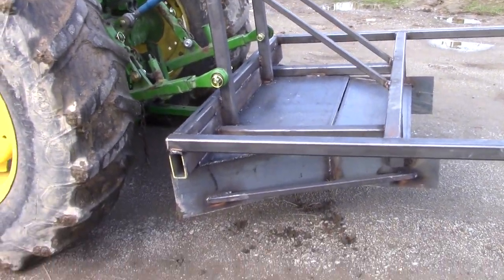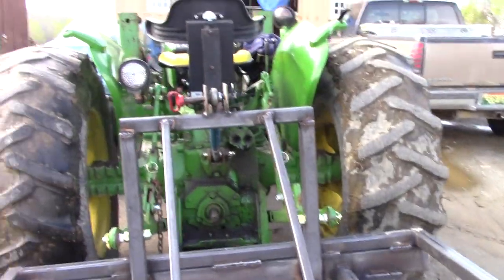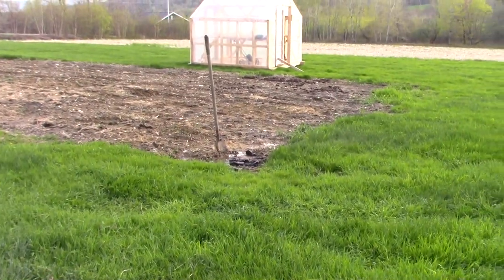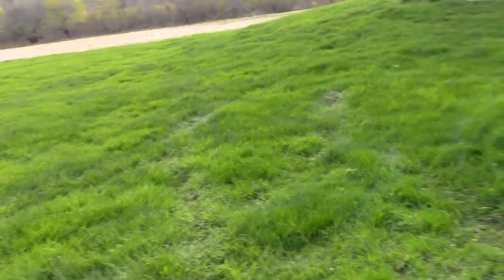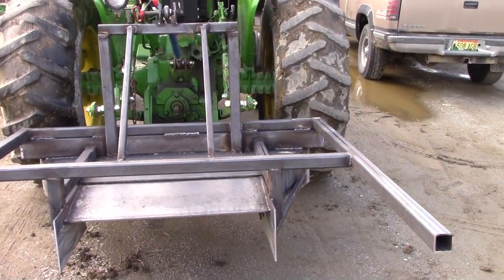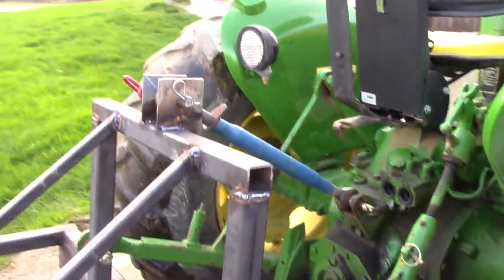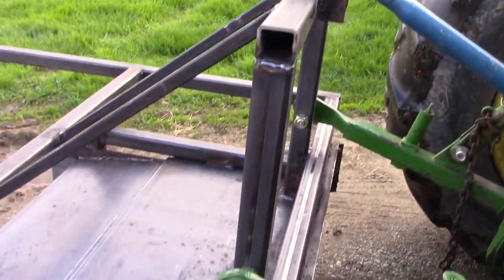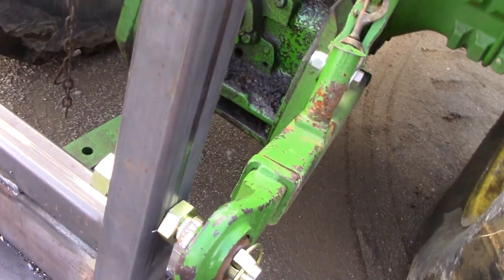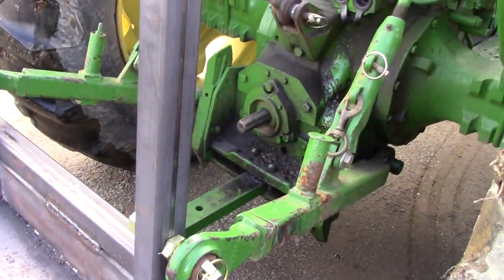Doing the first test fit with the raised bed plastic mulch layer and it fits nice — real nice. I was going to try the bed shaper in my garden but it's too muddy, so we'll have to wait. I'm pretty sure it's going to work well. Made the three-point hitch assembly today with the top link, using universal category 2 pins drilled through 2x2 square stock on each side — plenty rugged enough.